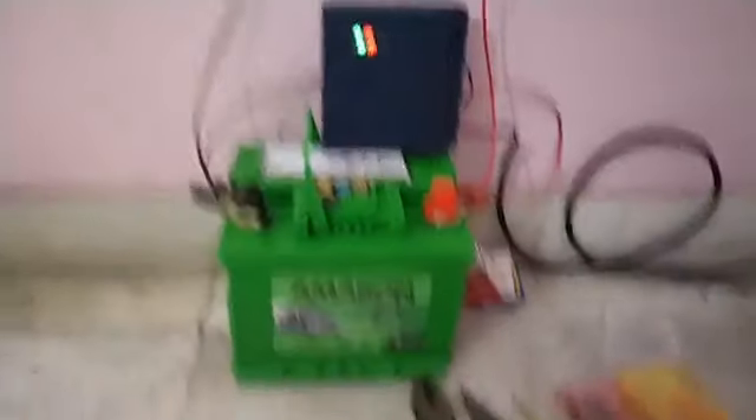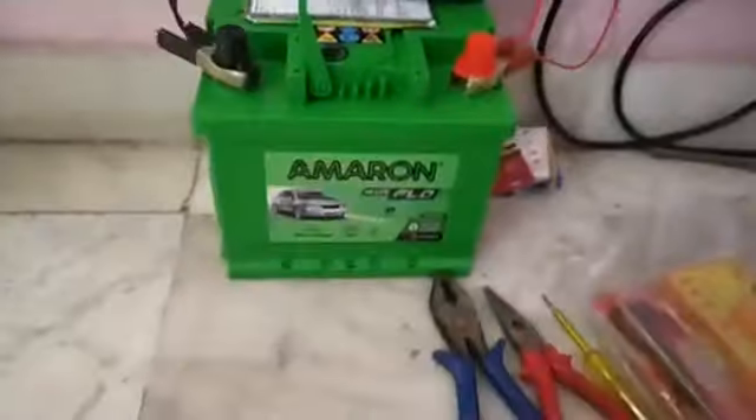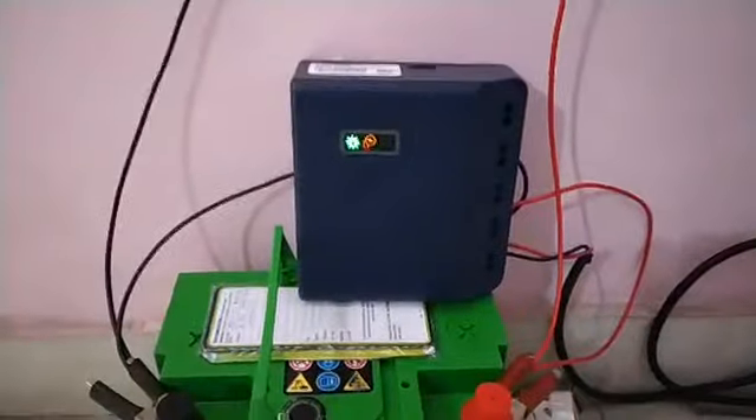Everything is working, but it is not running from a conventional power source. This is all being run by a solar panel. This is the battery which is supplying power to this television — an Amron battery. I am in the car and this is the solar setup.